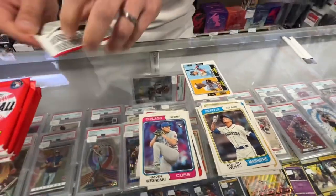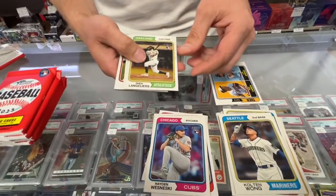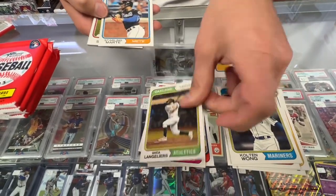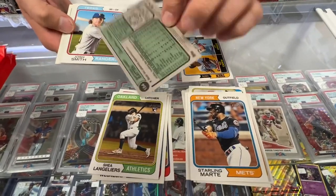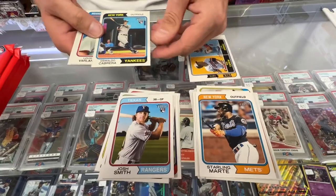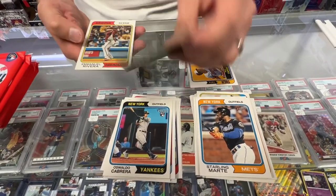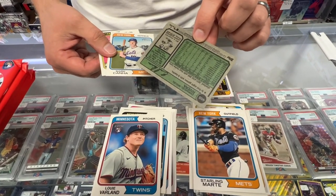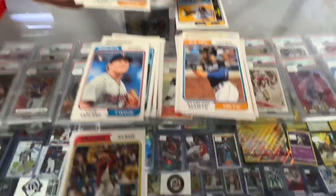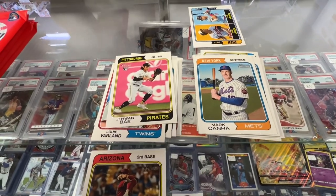Pack three — let's see what short print we get. Shea Langerhans, Starling Marte, Josh Smith, Walt Cabrera. Wow, this is like every one is a rookie. Oh, there's a short print — number 468! Jai Hun Bae, rookie. Short print confirmed.